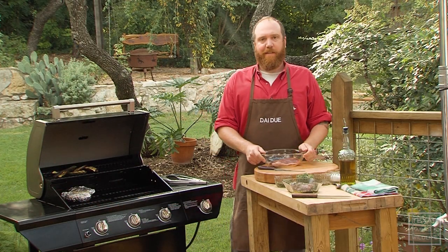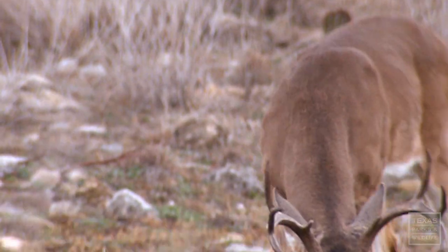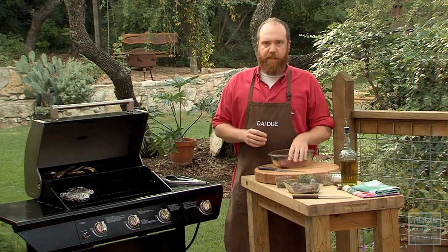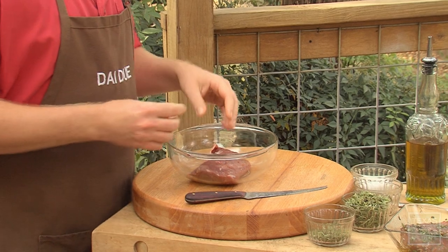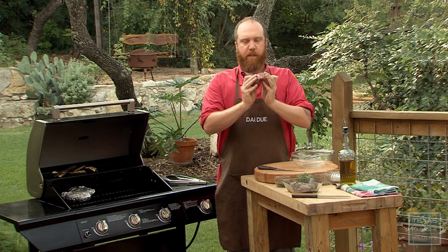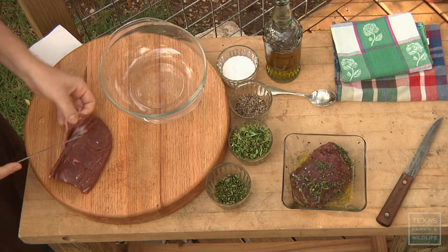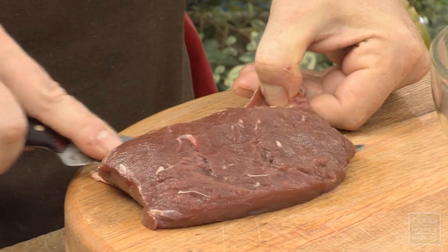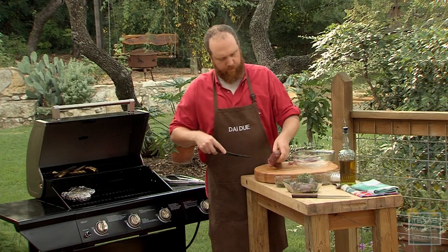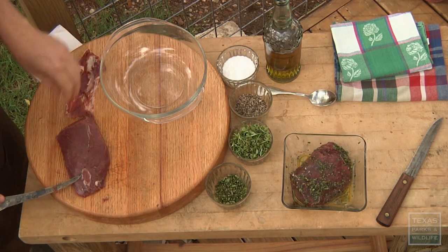Today we're going to be grilling a venison backstrap, or a loin. Venison is a really lean, really flavorful meat. I particularly love it. I'll shoot two or three deer each year and that'll usually last me up until the next season. Because it's so lean, sometimes it can overcook and become a little bit dry, so I like to grill it over really high heat and put it in a marinade. First, we need to remove this membrane. If we leave it on there, it'll curl on the grill and it won't lay flat — and it's also pretty tough. I'm simply going to hold it with my thumb and move a knife right along it, trimming until I don't see any more white membrane.